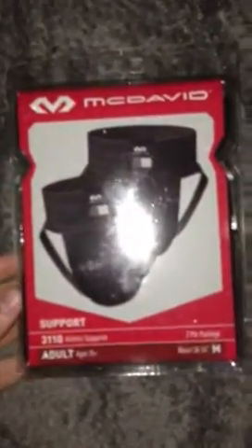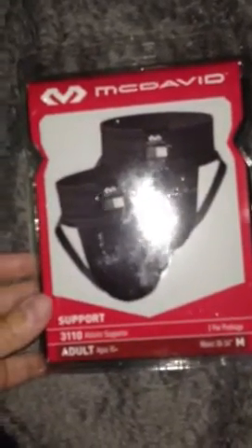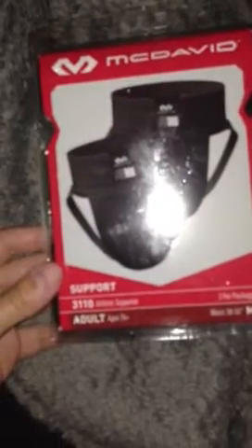A McDavid cup supporter, model 3110. Athletic supporter, 2 per package. Adult, ages 15 and up. Waist 30 to 34 inches, medium. On the back it says: 3110 athletic supporter. Wide woven waistband for wide-ranging comfort and support. Classic minimalist design. Quick to dry. Stretch mesh pouch. 2 pairs per package. Adult waist size medium, 30 to 34 inches.